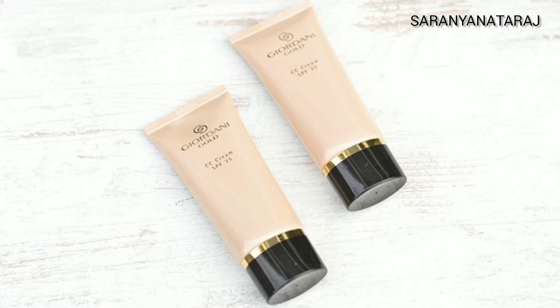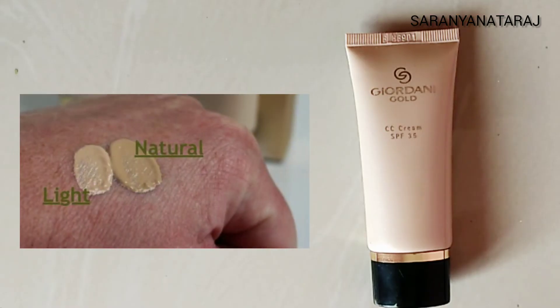There are shades available in this CC Cream — Light and Natural. There are two shades designed for Indian skin tones, so you can match your shade to your skin tone.